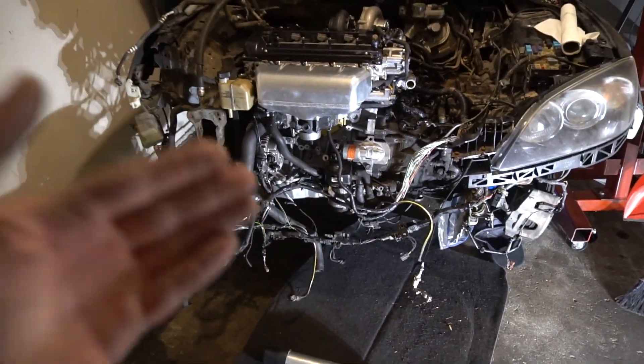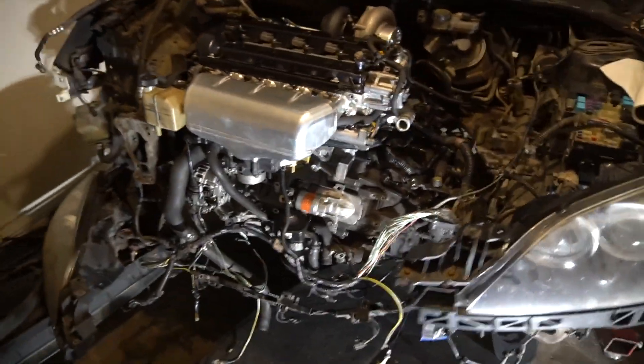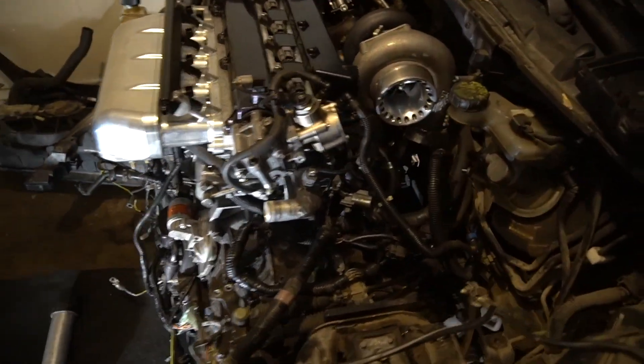At the end of the day, this is what our setup looks like. We're going down from the throttle body, underneath the engine, and then back up to the turbo — basically a U-shape that routes underneath the car.